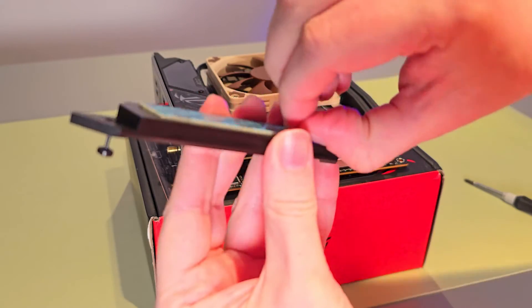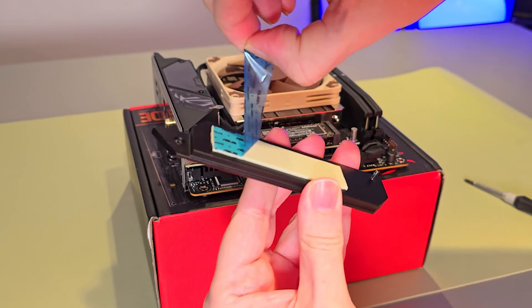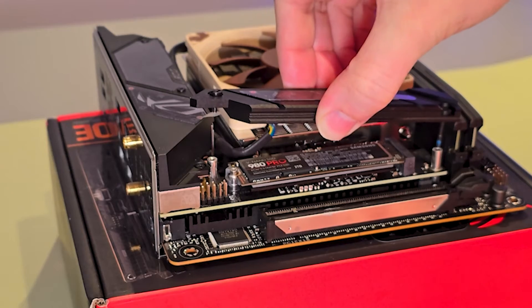Just before replacing the heatsink, it is important to remember to remove the plastic film, and then it's important to carefully line up these screws here,